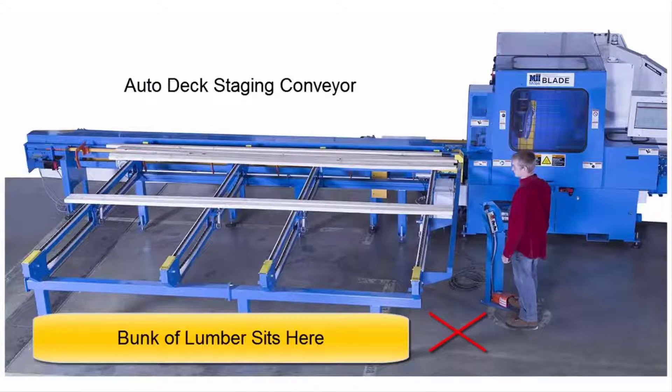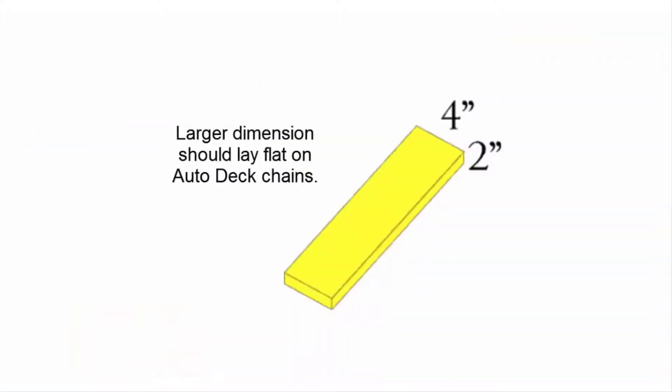Make sure that you cull any lumber that is outside the quality range of your company's standards. Using the boards that are acceptable, place each board onto the Autodeck on its larger side. If it's a 2x4, it should lay on its 4-inch side.